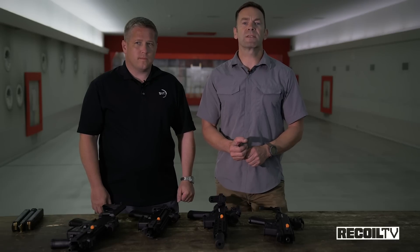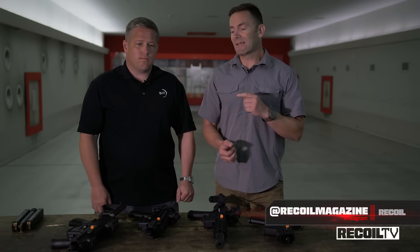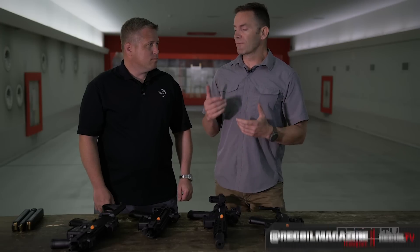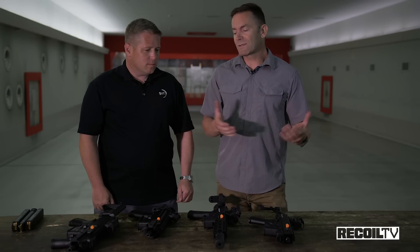This week on The Gun Room, I'm here in Switzerland with the head of B&T USA, Tim Nicola. Now Tim, I know you guys have got two different flavors of 9mm carbine. I always get confused between the two. What's the difference?